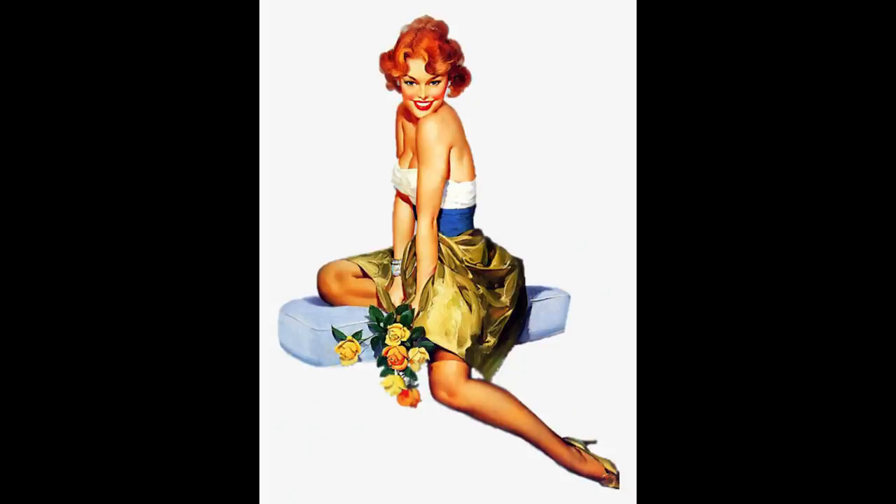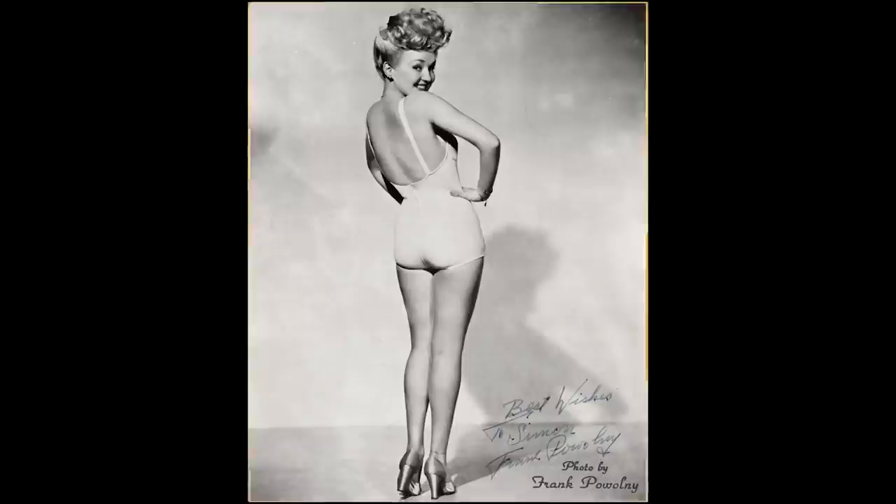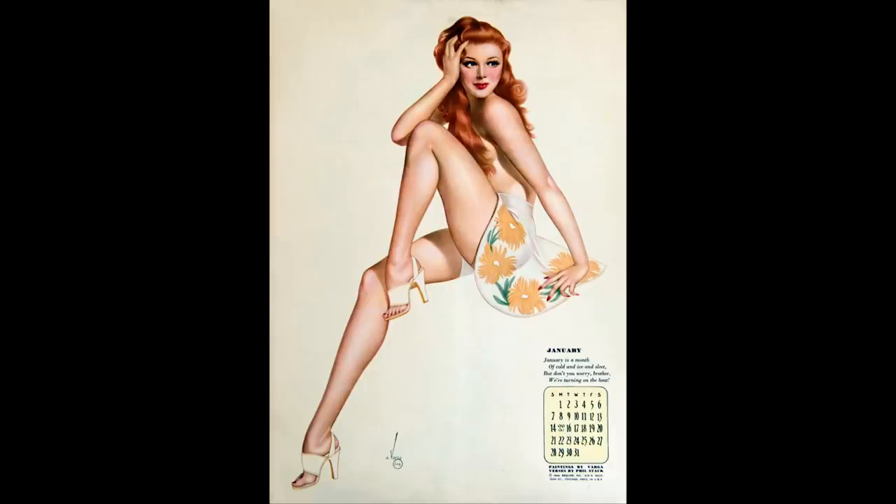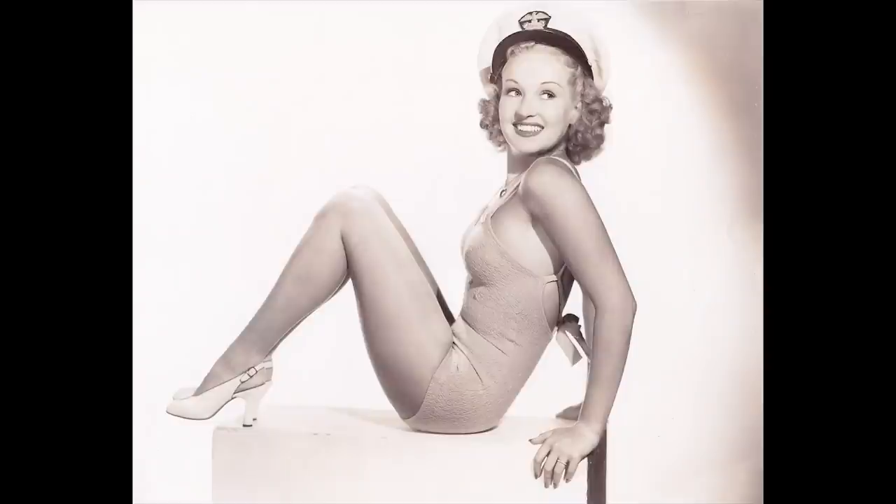When I look at vintage pin-up illustrations and photography there are a few things that often come to mind. A lot of times there is playful clothing, very playful posing, and the lighting tends to be a little bit more high-key — a little bit brighter, not as dramatic, not as many shadows. So that's what I kept in mind as I created this photograph.